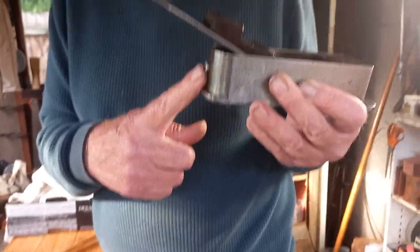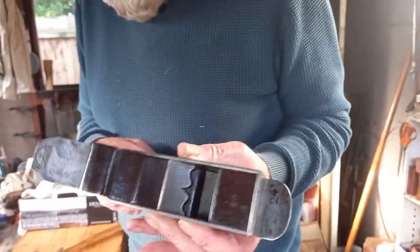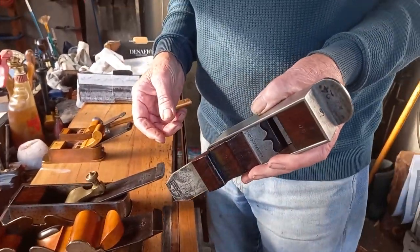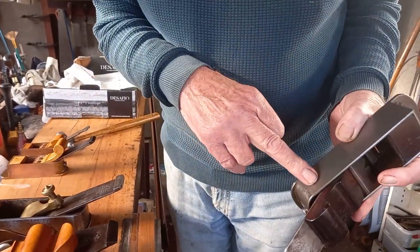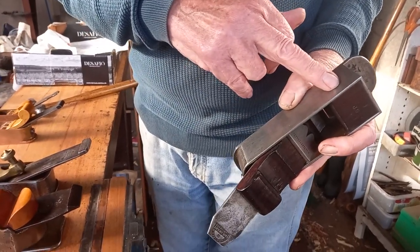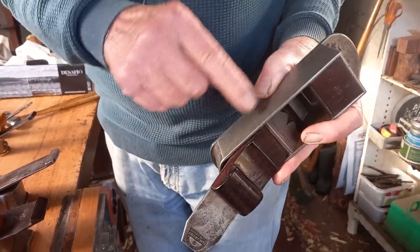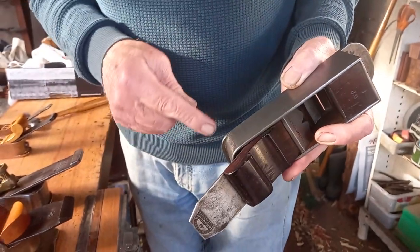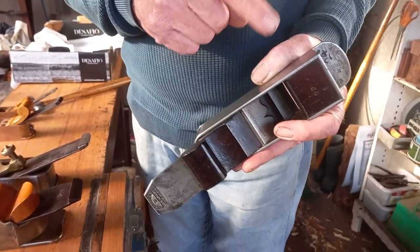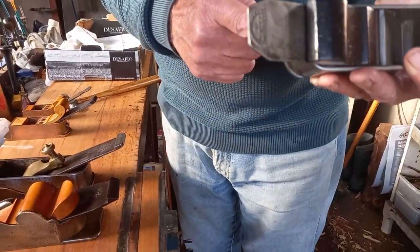At a later date they started to put a screw towards the front infill. The cheese head screw in this instance — this is Holt's — is towards the rear infill. Over a period of time, they used to put a screw in the sides of the plane to hold the bed in, and a screw in the front infill to hold that in — sometimes two screws, sometimes one. And a bit later on, they did away with the screws and put rivets in to hold the infills in, so you get two rivets or one rivet, or did away with anything there whatsoever.